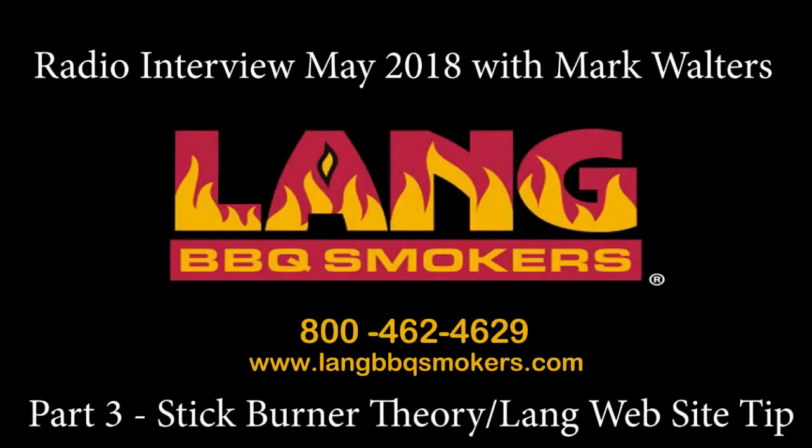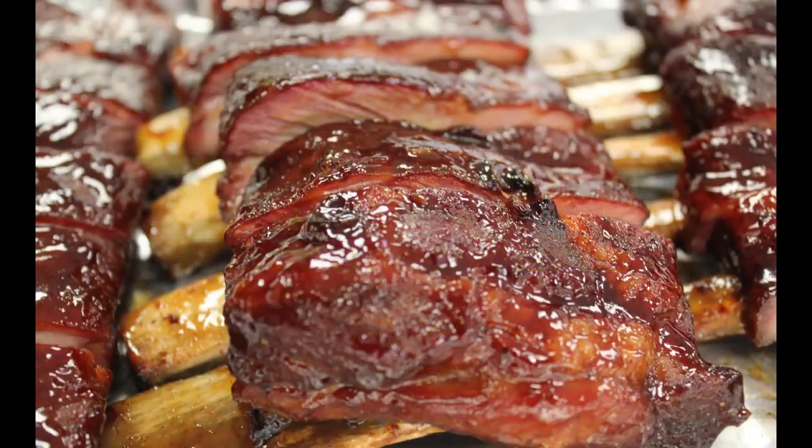Welcome back inside the Crossbreed Holster Studios. I'm talking with barbecue master, world-renowned Mr. Ben Lang himself. Let's start with the cooker. If you've ever seen an offset — a stick burner, an offset cooker — you've walked through Home Depot or Lowe's and seen various store brands of offset cookers with the smokestack up on the left, the cooking chamber, and then over to the right, the offset box where your coals or your wood goes.